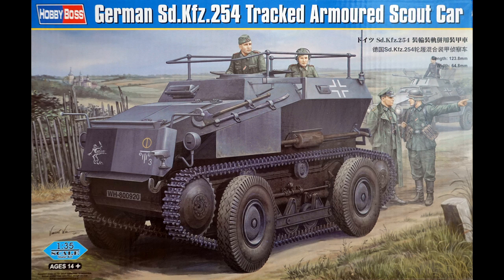This episode of Modeling History takes a look at the Hobby Boss 1/35th scale kit of the Sunderker Farzøg 254. This vehicle was developed by Sauer in Austria before World War II.